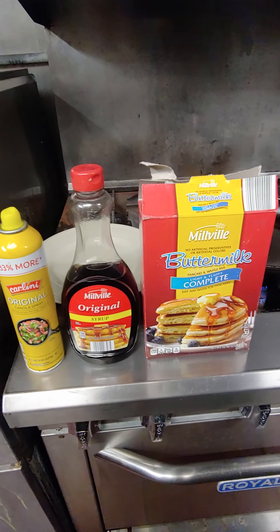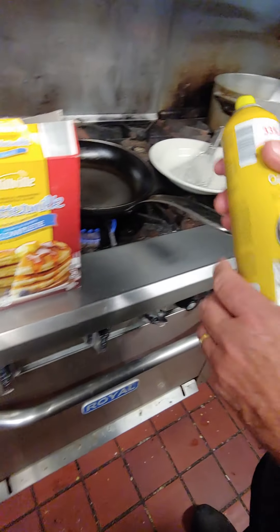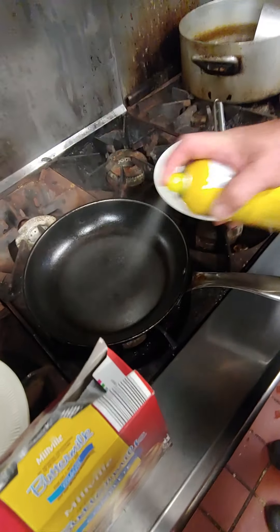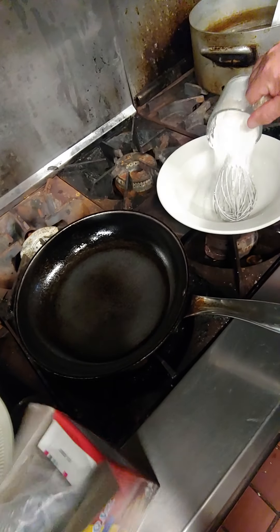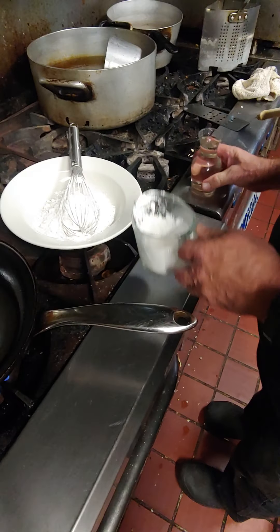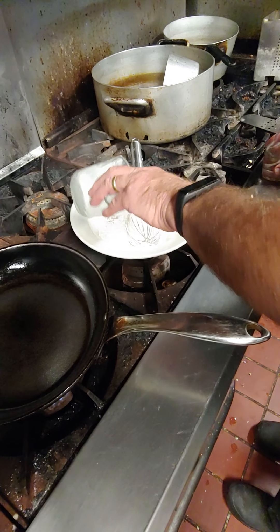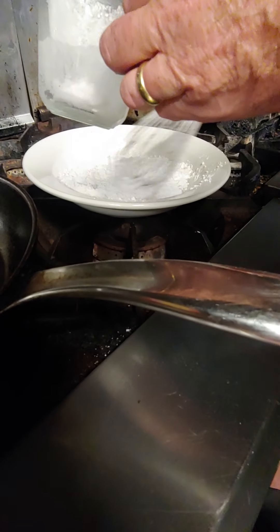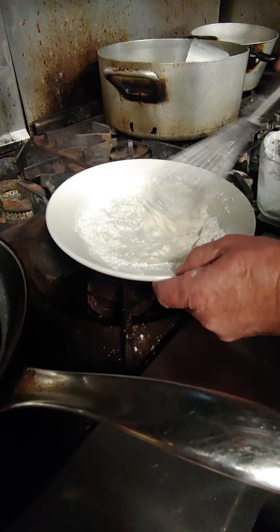I'm using the Carlini canola spray from Aldi on a pan. I put in one cup of mix and 50% water — so it's a 50% water ratio. That's it, no eggs, nothing else. You just mix it. It's kind of crazy, I was surprised too.